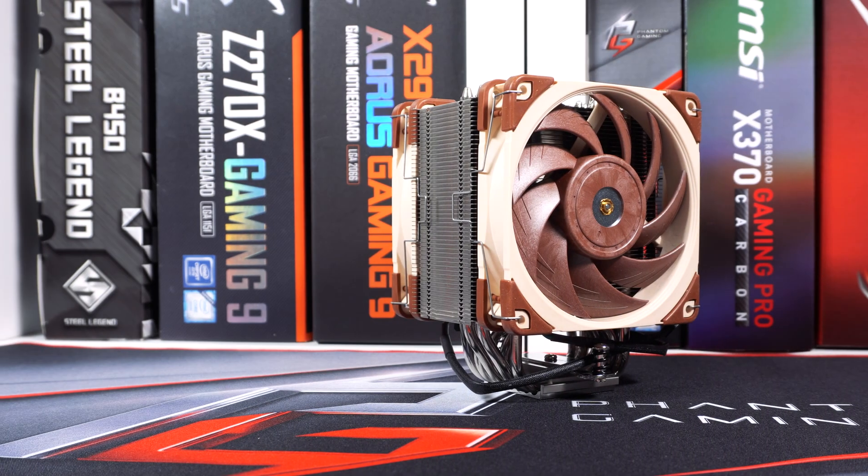What is up guys, we're back with another video and today we're checking out what might possibly be the best air cooler of 2019 — it is the Noctua NH-U12A. Let's go ahead and take a look.